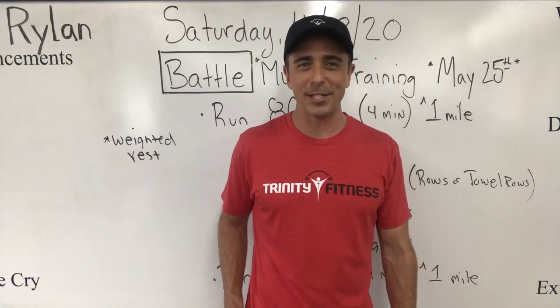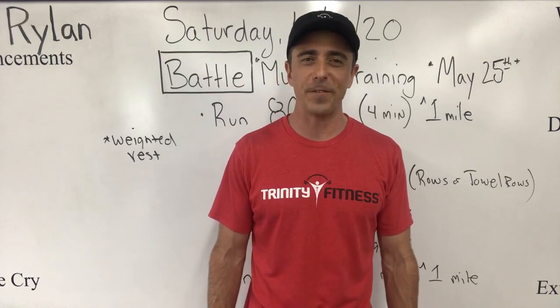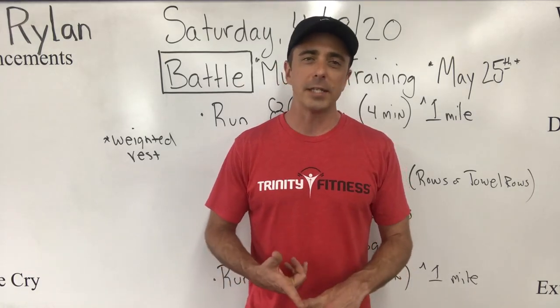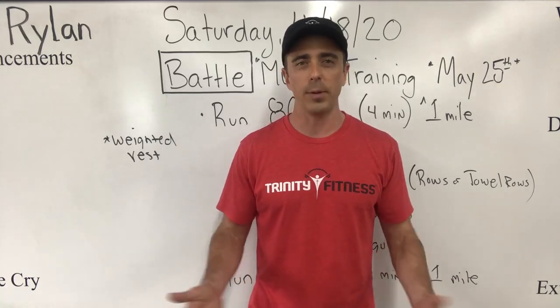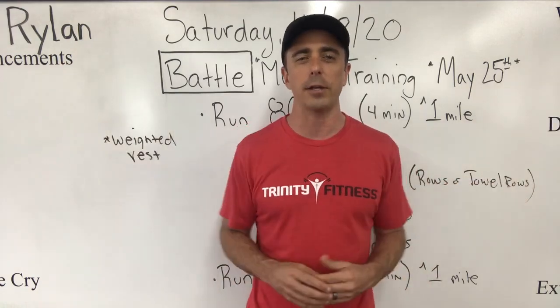Hey, what's happening Trinity Fitness! My name is Rylan McCartes and I serve as the area director for Trinity Fitness on the Space Coast of Florida. Trinity Fitness is a Christ-centered, faith-focused gym that is open to all people. Our vision is healthy people inside and out, in every community across America.